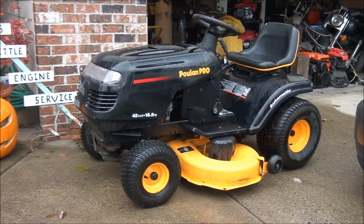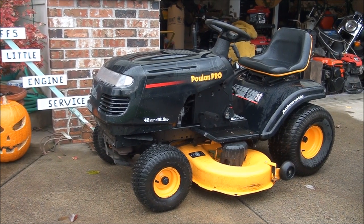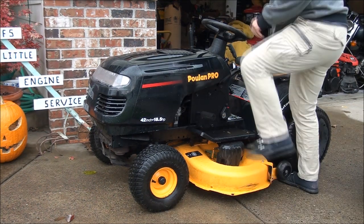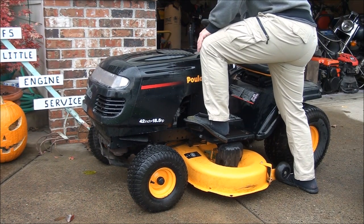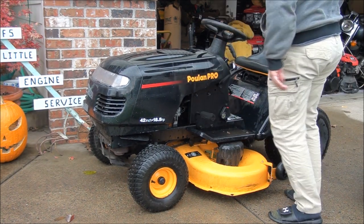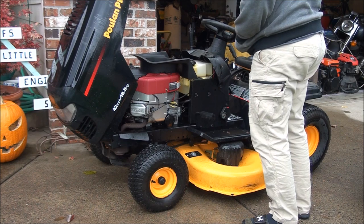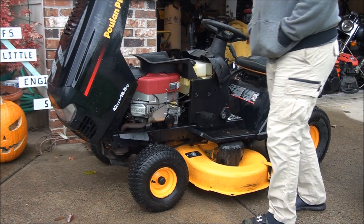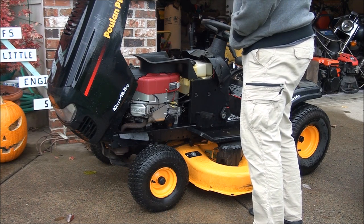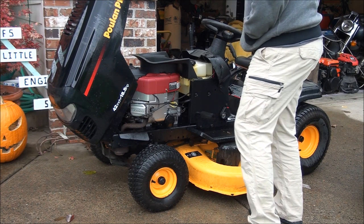This is our project for today. This mower has been sitting for about five years. When we went to start it, of course it wouldn't start. The first thing I had to do was replace the battery, and the engine will turn over now but it will not start. If I spray some starting fluid in the air filter it will start, but then it dies. So I'm pretty confident we have to rebuild the carburetor. Anytime you have a lawnmower that's been sitting that long, most likely you're going to have fuel system problems and you'll have to rebuild the carburetor or at least clean it out.